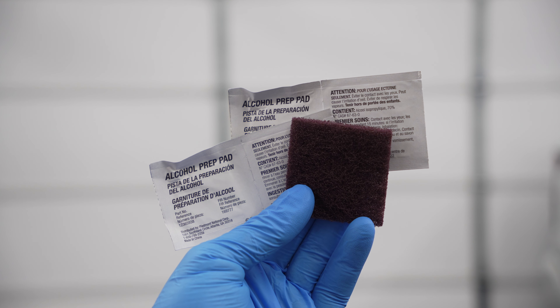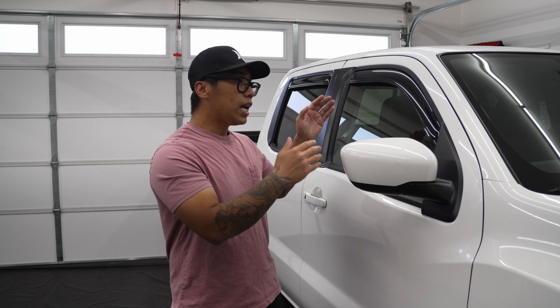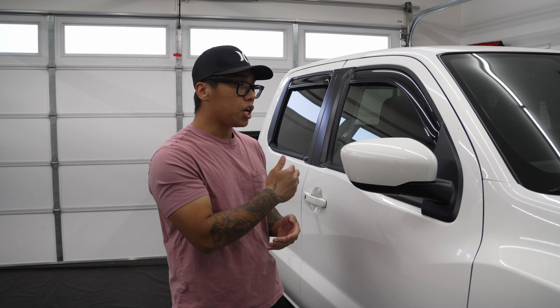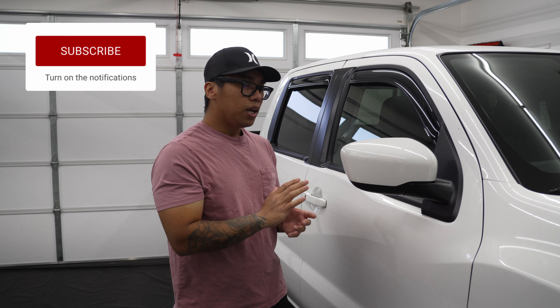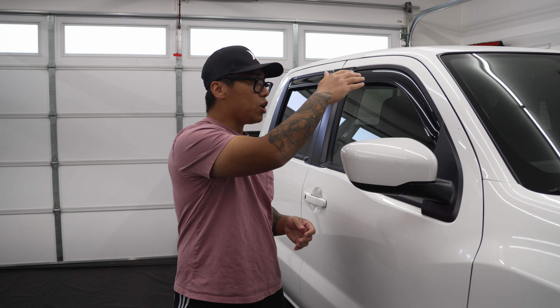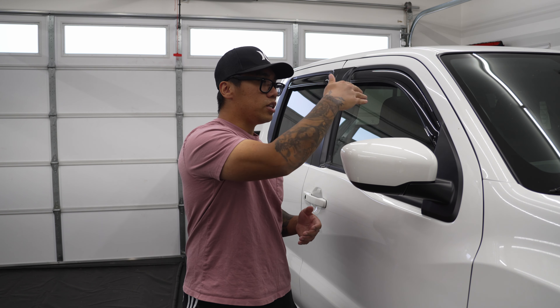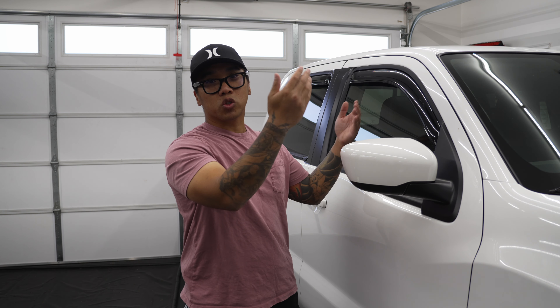If you're unfamiliar with vent visors and don't know what they're for — long story short, they allow you to crack your window down and still have protection from the rain. I personally don't really open my windows, so for me they're almost purely for looks. I have a sentimental connection to them because growing up, my dad would get them for pretty much all of his cars — he was a chain smoker living in Washington, which is known for being rainy. He'd crack the window with the vent visors to let smoke out while staying protected from the rain.